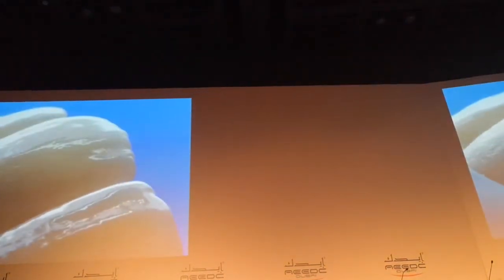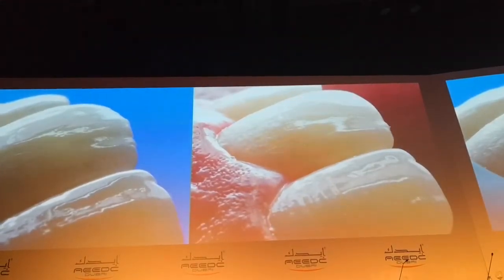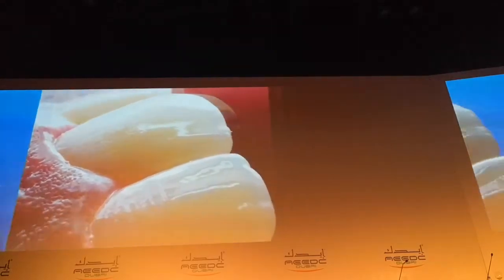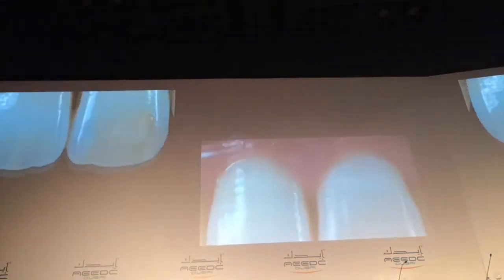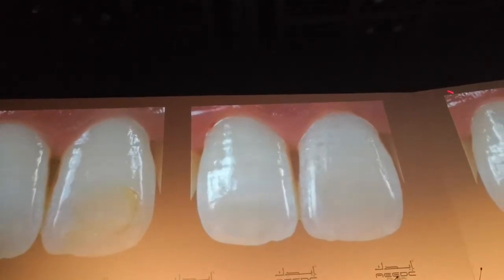After finishing with the plastic brush and then this is the result — no visible margin.